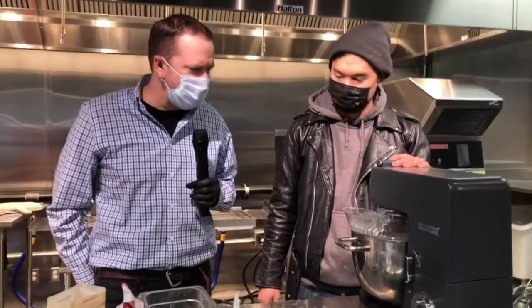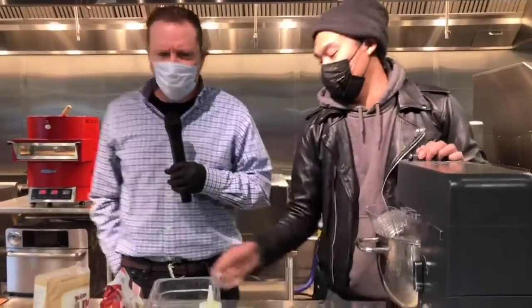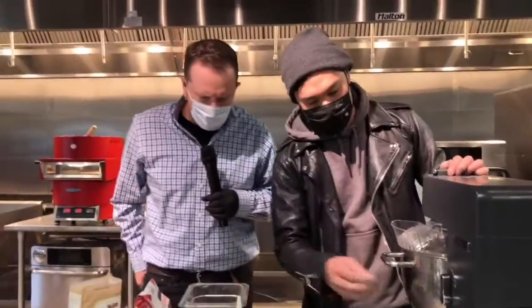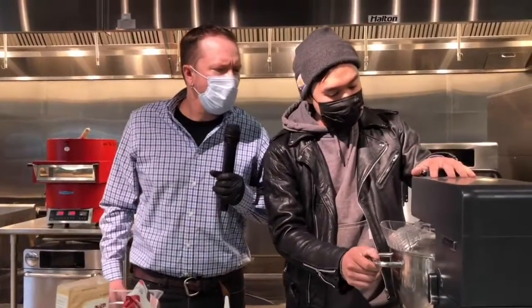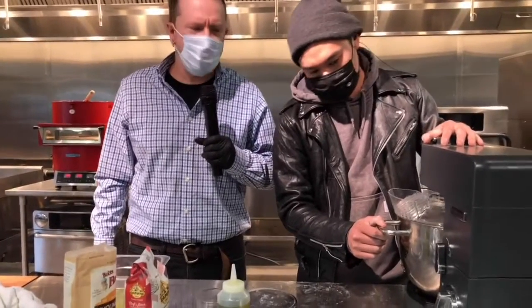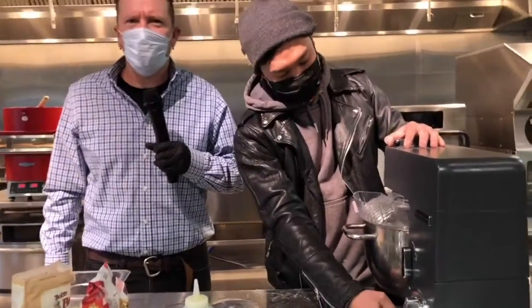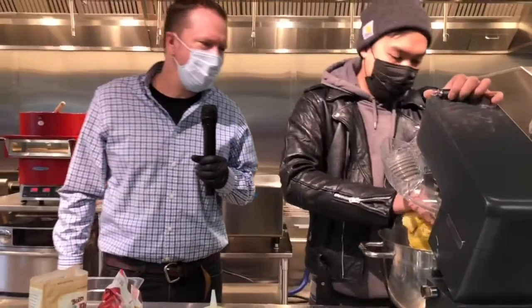We're going to call that good with the pasta then — we're not going to sit here and watch it rise. We could make a meringue as well, but let's check how many minutes we've been going. 38 minutes — I think we're going to save that for another time, Chef Marcus.